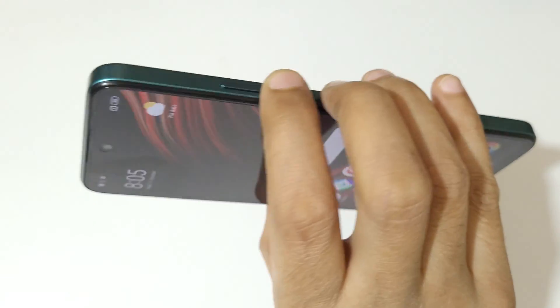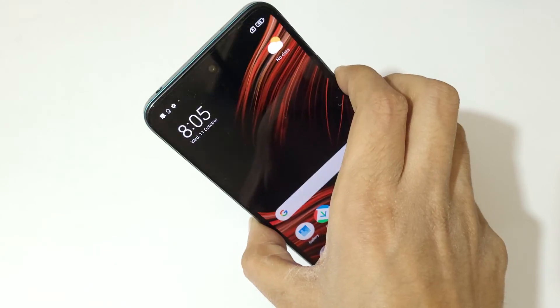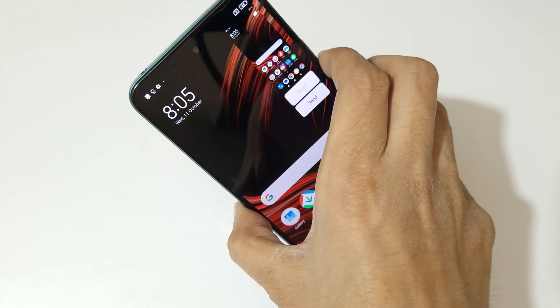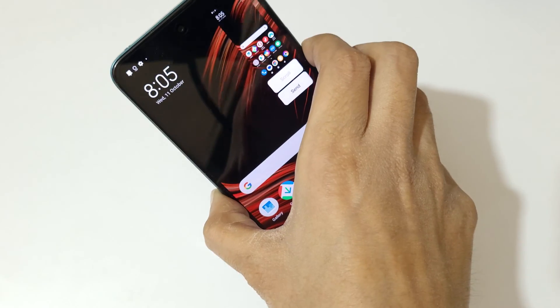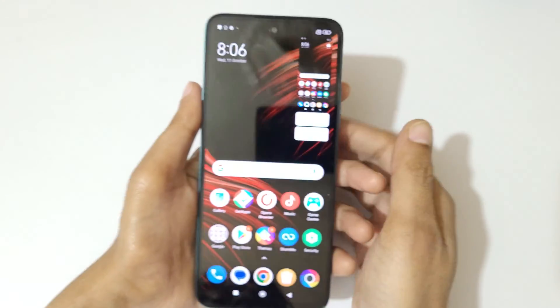The other method is press the volume down and power key together like this to take a screenshot in the Poco M6 Pro 5G smartphone really easily and quickly. Just press the volume down and power key together to take a screenshot really quickly.